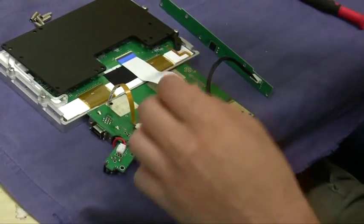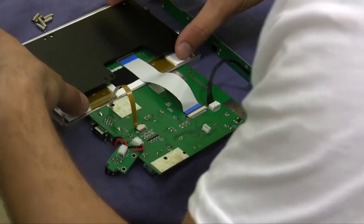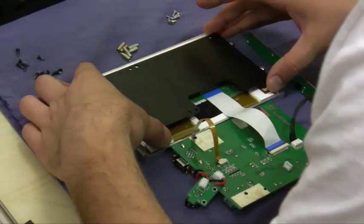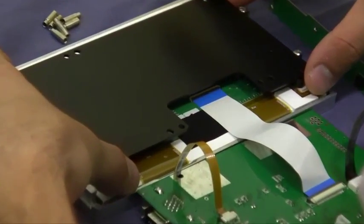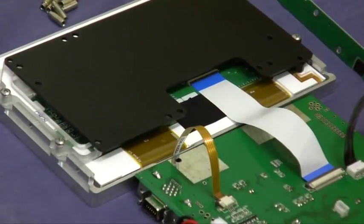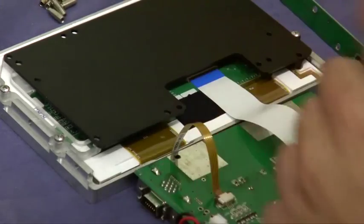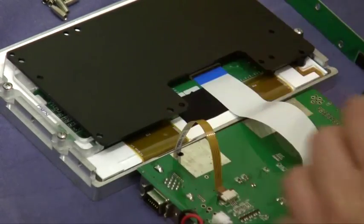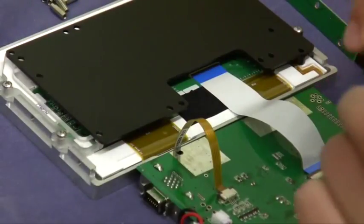Put that aside. So now back to the plate. You're going to match up the holes in the corners of the plate with the holes on these two brackets. You're only going to have three screws to use.